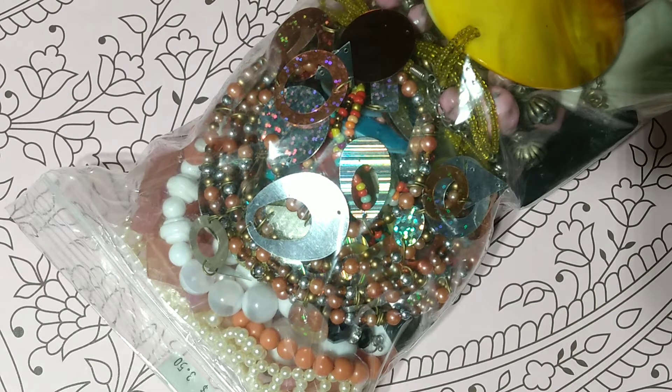Hi everybody, welcome to my channel. My name is Amelia. I'm a reseller on eBay, Poshmark, and Mercari. And today I am going to be opening a jewelry bag.